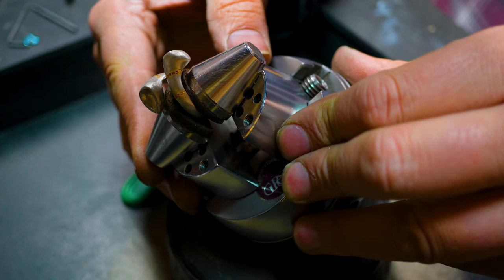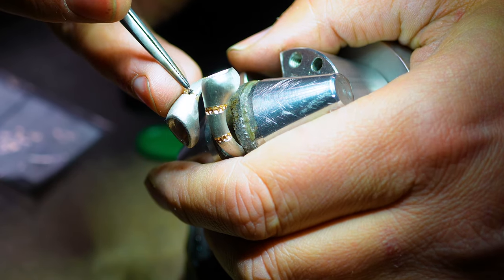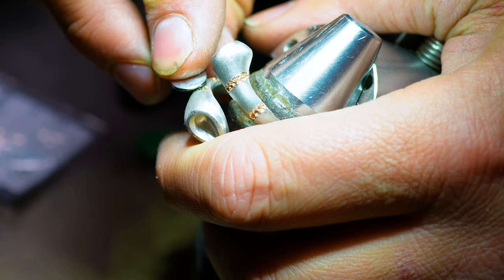Now it's the set work. The more time — and I can't stress this enough — the more time you spend on preparing the area where you're going to set the stone, the easier the set work will be.